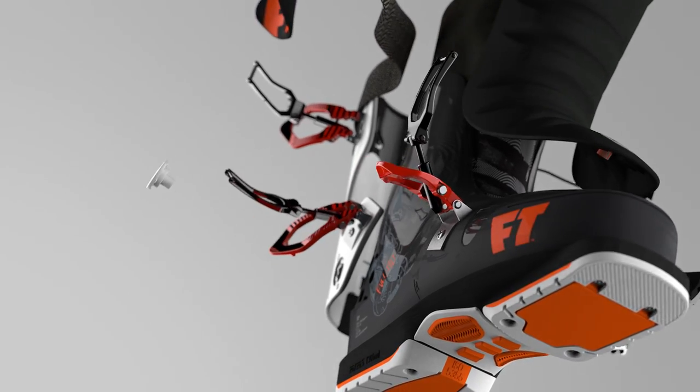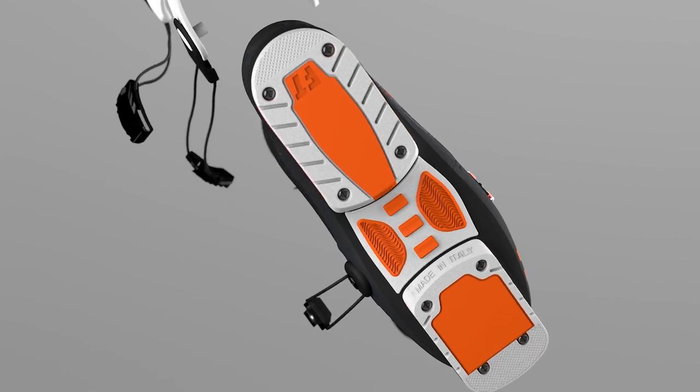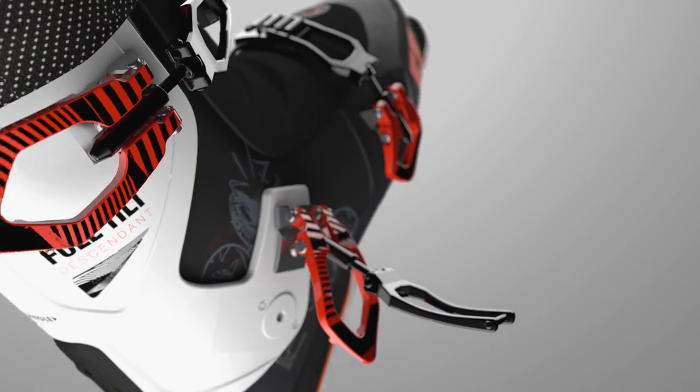A lot of my friends have a wider foot or a bigger foot and they can never try the Full Tilt boots. It just didn't fit their feet — it's been tried and hasn't worked — and finally Full Tilt came out with a boot, the Descendant, that's built and made for that person with the wider foot.